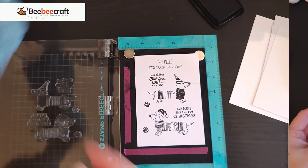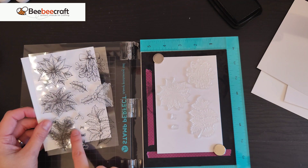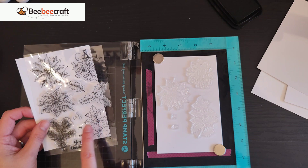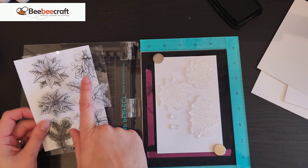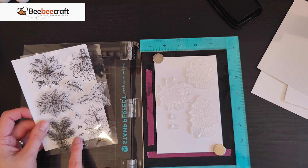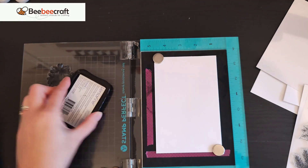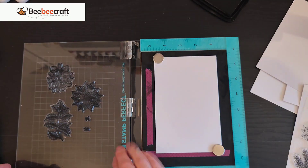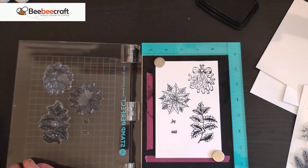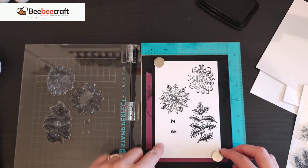Now the poinsettia and holly set. I've picked the holly leaf, mistletoe, poinsettia, and the small sentiments to see how well they stamp. They stamp absolutely beautifully — even the small sentiments come out really well. Really really good.